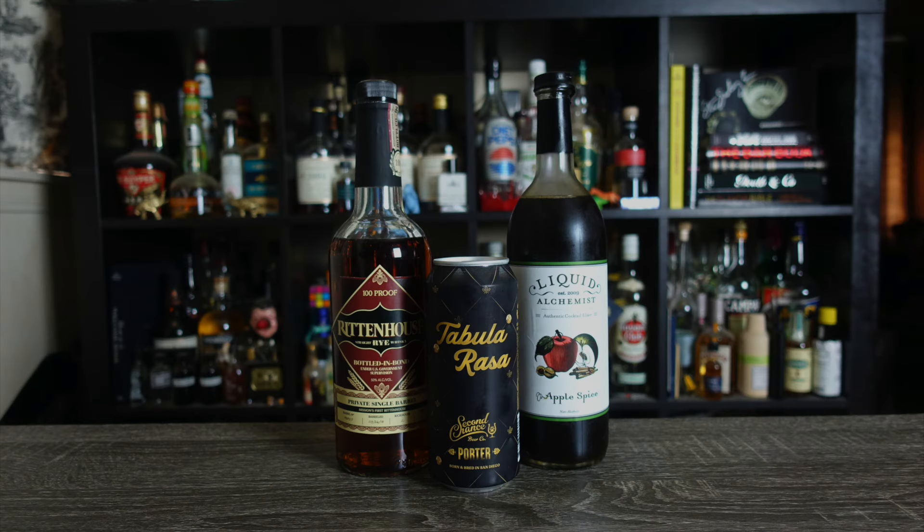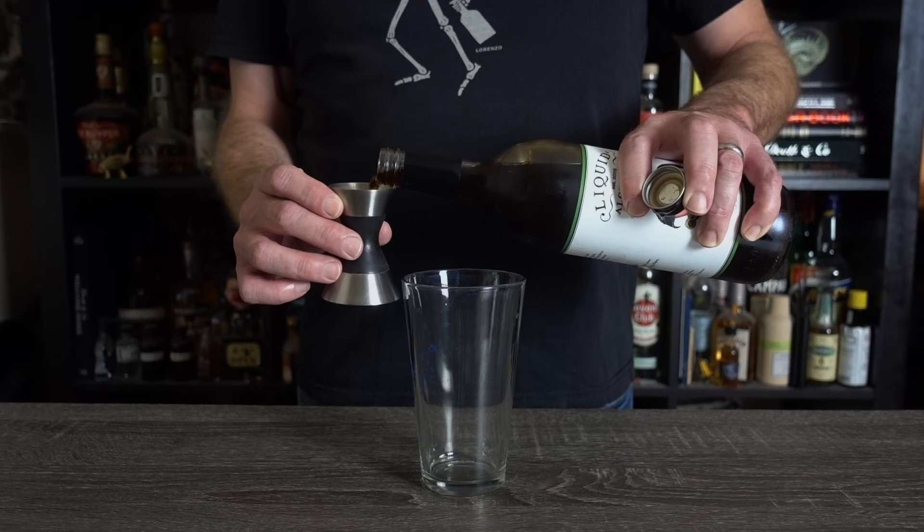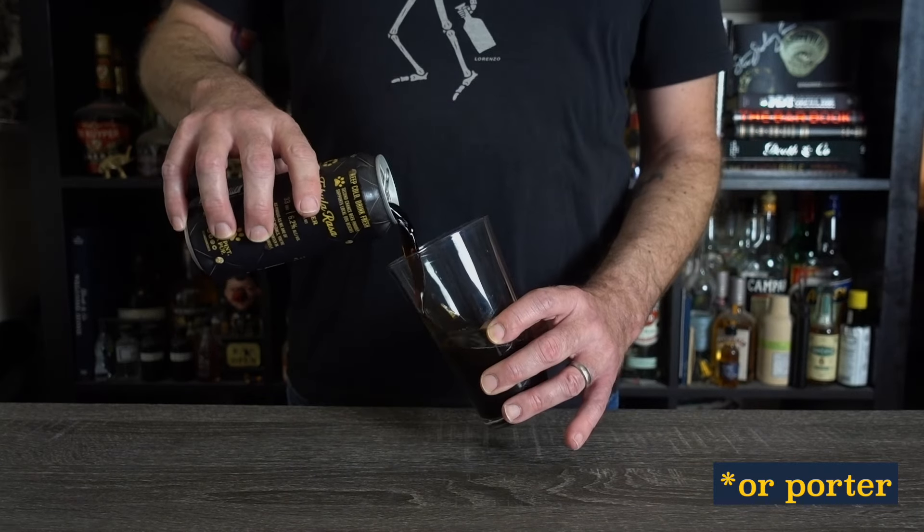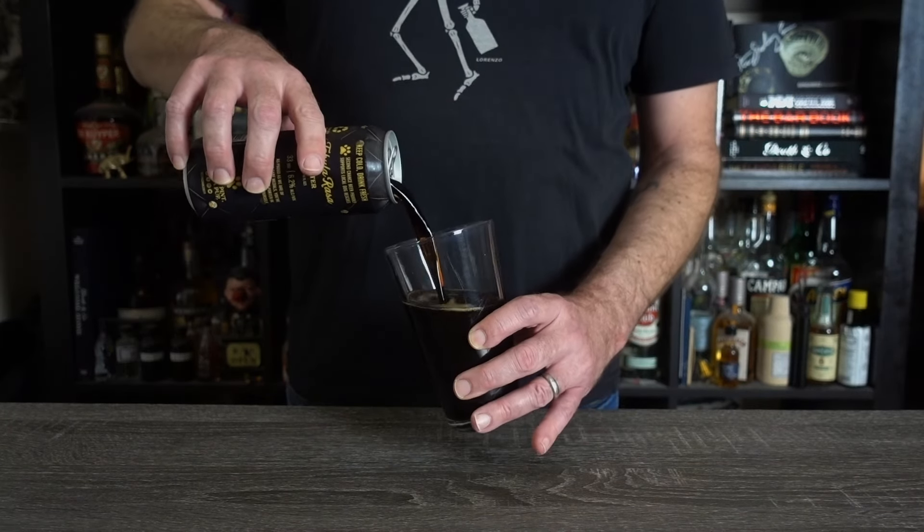For drink number two, you'll need a good porter or stout, rye whiskey, and Liquid Alchemist apple spice syrup, which is made with apple juice, ginger, cinnamon, nutmeg, and allspice. If you can't get Liquid Alchemist, sub with something appley and spicy. To your glass, add a half an ounce of apple spice syrup, an ounce of rye, and top with your stout. And don't pour too gently — you do want the beer to agitate the other ingredients.